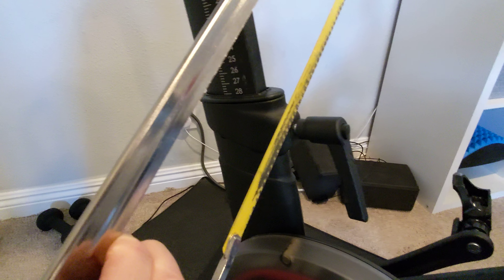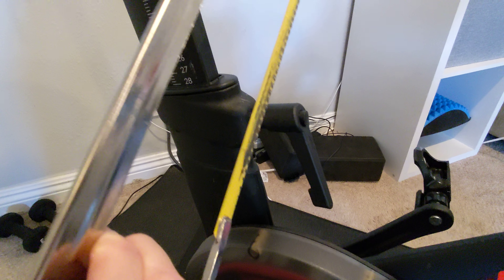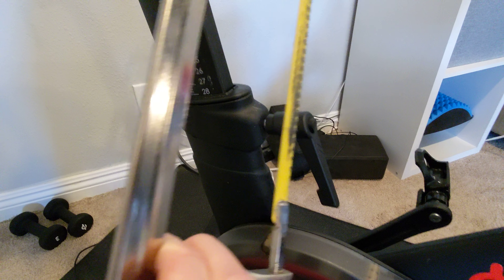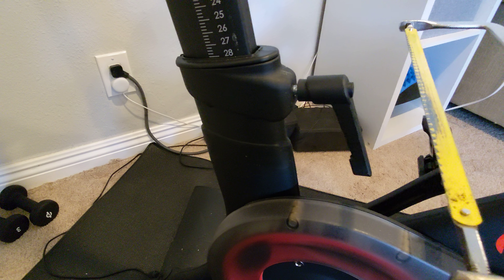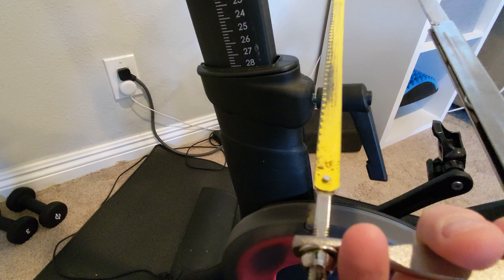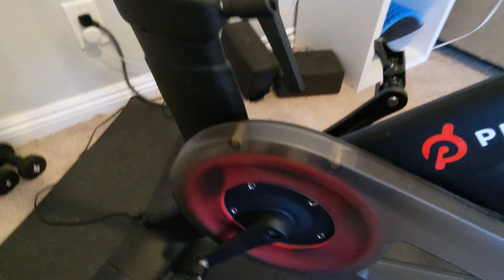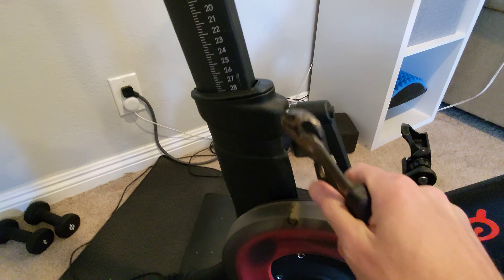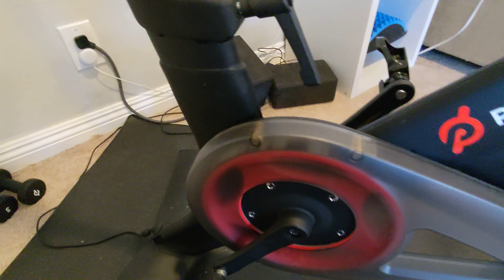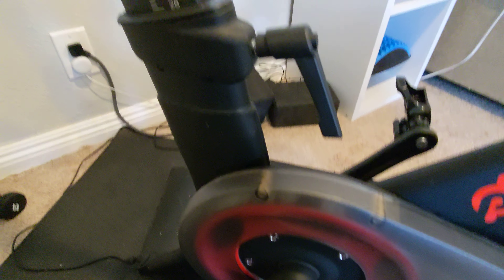The way that I did this is I took a hacksaw — get something with a fine amount of teeth. You're going to want to make a bunch of cuts going up and down this way, then rotate the handle and make more cuts, until you have basically a 360-degree cut all around it. Then come in horizontally and cut going this way to where you have your other cut — like a cross cut.